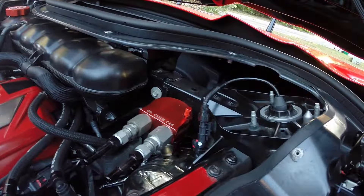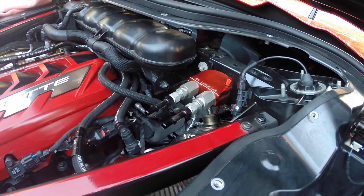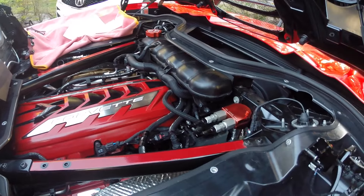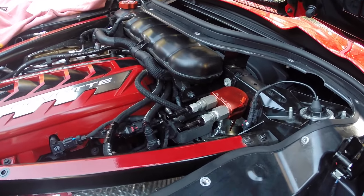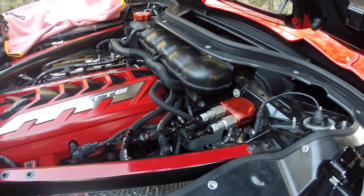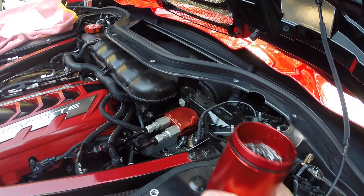Right here is where I have my oil catch can attached. I have it coming in with the UPR hoses going from the manifold. I have a ported manifold as well as a ported throttle body to get a lot of extra air in there, but I don't want any of this goopy stuff making its way into that manifold, so I have this which attaches to the bottom of that oil catch can.